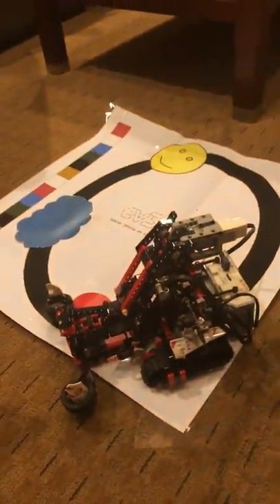It shows the welcome aboard picture. So it sent a message from the robot to the computer saying, hey, I'm home.